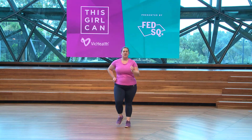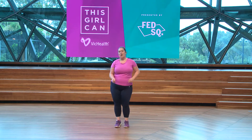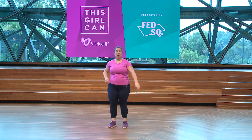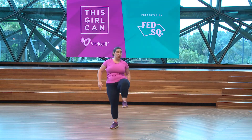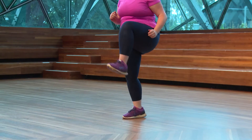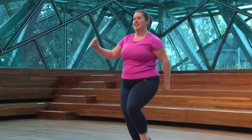Just a bit of a groovy march, just facilitating that blood flow. Now I want your legs to come up nice and high. Really enjoy that stretch in the glute and that work in the quad. You can bounce along to the music if you like — it's pretty groovy.